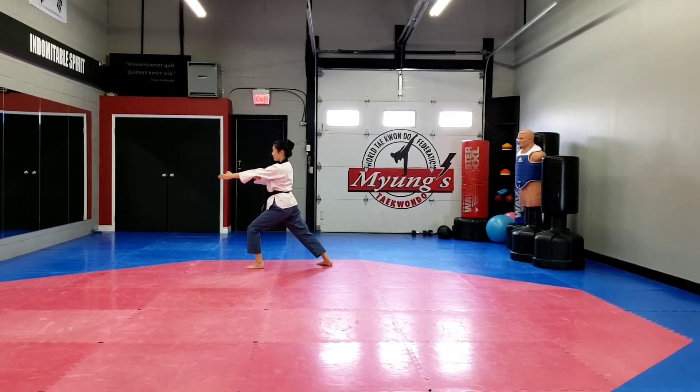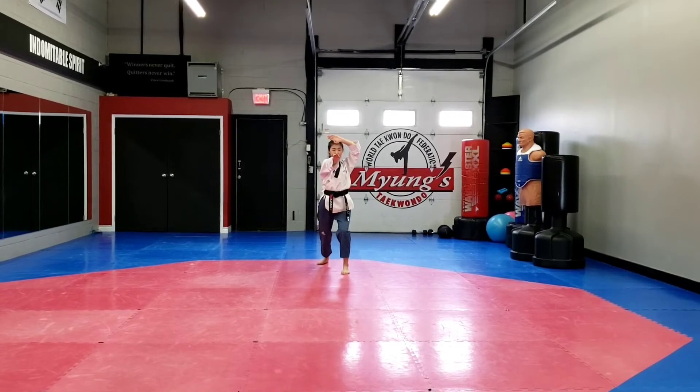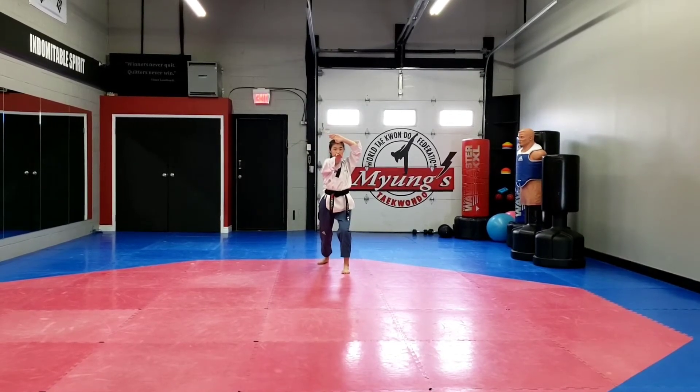Now turn, step forward into long stance, open hand, knife hand strike. Right foot, front snap kick, left hand, reverse punch into long stance.